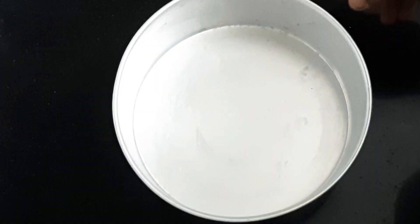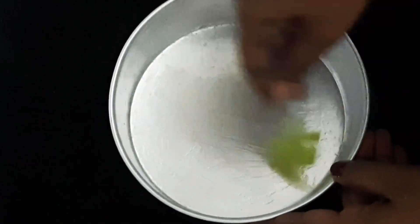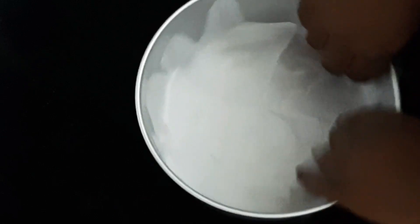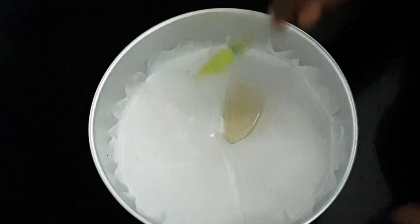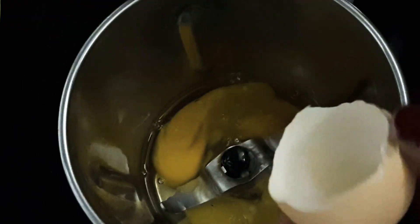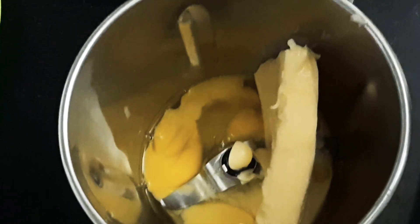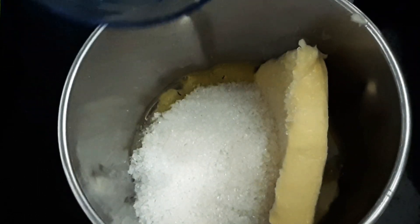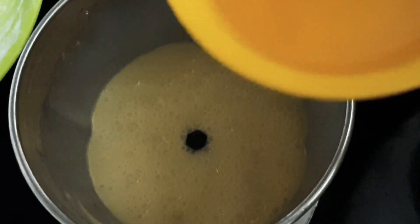I will add a little oil to the cake. I will add a butter paper and spread a little oil onto the butter paper. I will add 2 tablespoons of vegetable oil.